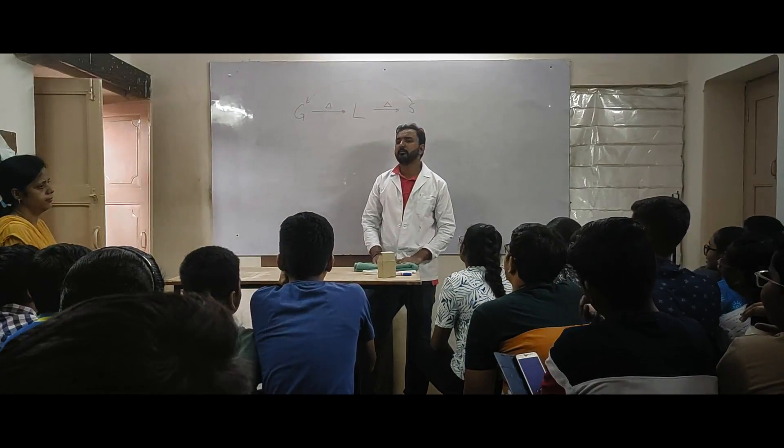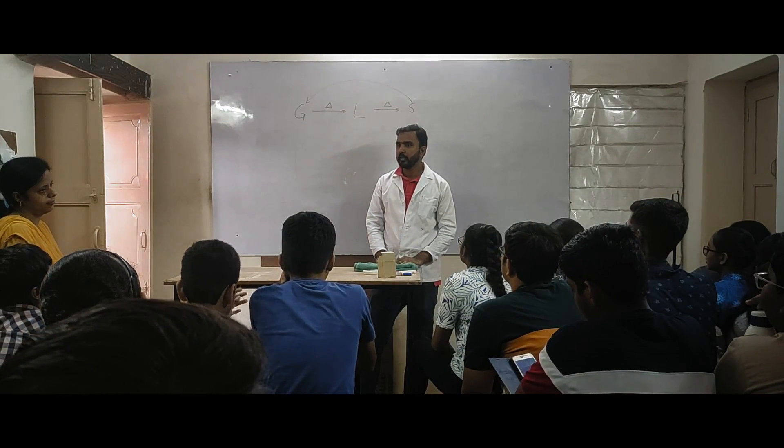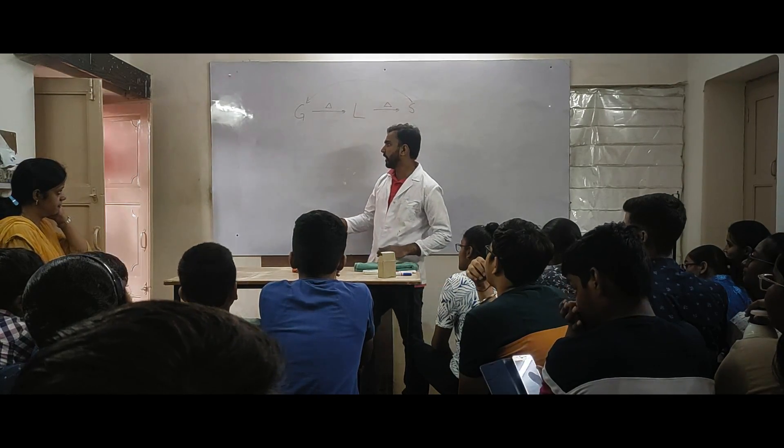Don't touch it — it's great! Do you want to score really good? Yes sir! Do you know what the first thing is? The first thing is you should enjoy your study. Can the student hand over a book to me?